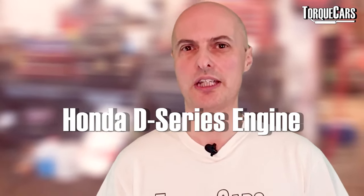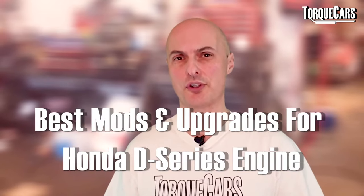Let's take a look at the Honda D-series engine and talk about some of the best mods and upgrades that you can get for it. If you've got a car with the D-series engine, there are lots of parts available for most Honda engines, but with the D-series you've got to bear in mind that the engine was originally designed for economy — it wasn't built initially as a performance engine.